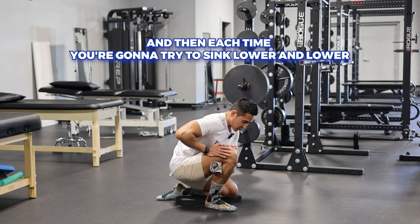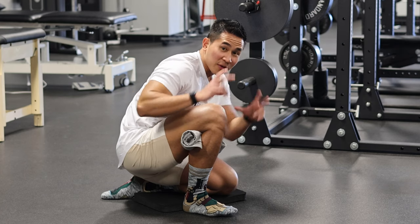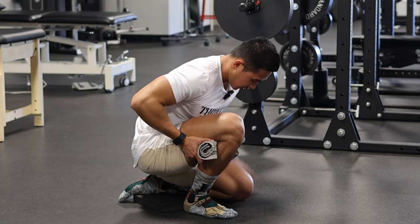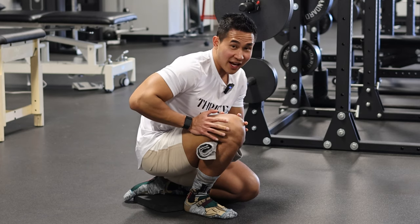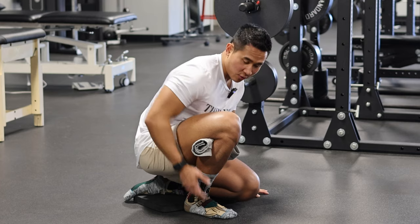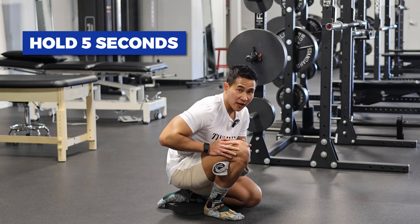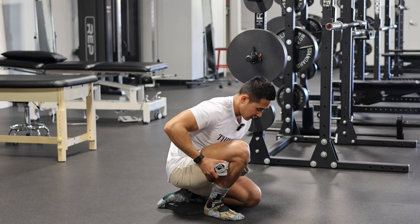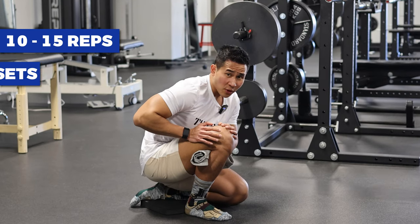Each time, try to sink lower and lower. If you don't feel the gap with the towel, make it thicker by rolling it more. As you do this, keep moving that back leg forward so you can sink in lower. Notice I keep my heel flat as well. Hold 5 seconds, come back up, then back down and hold for another 5. You can rock forward a little bit to get more range of motion. Do 10 to 15 reps, three to four sets with this one.